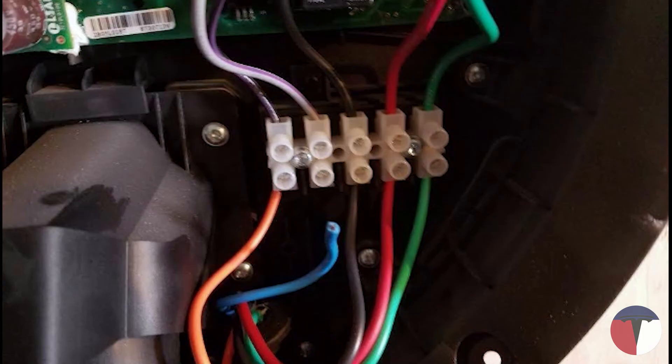Just a quick note: if you're using the Leviton connector and have a blue wire, this wire will be unused. Be sure to cap it, tape it, or otherwise ensure it won't come into contact with anything inside the EVSE.